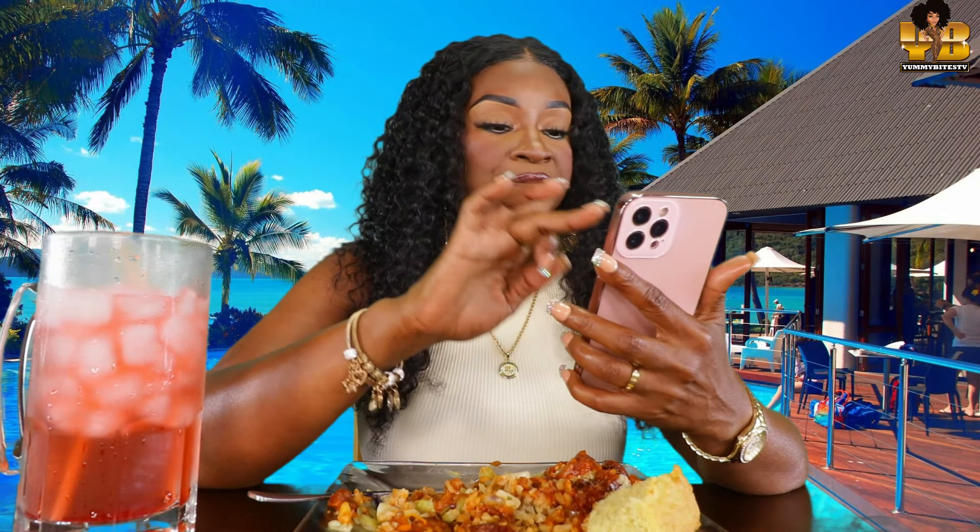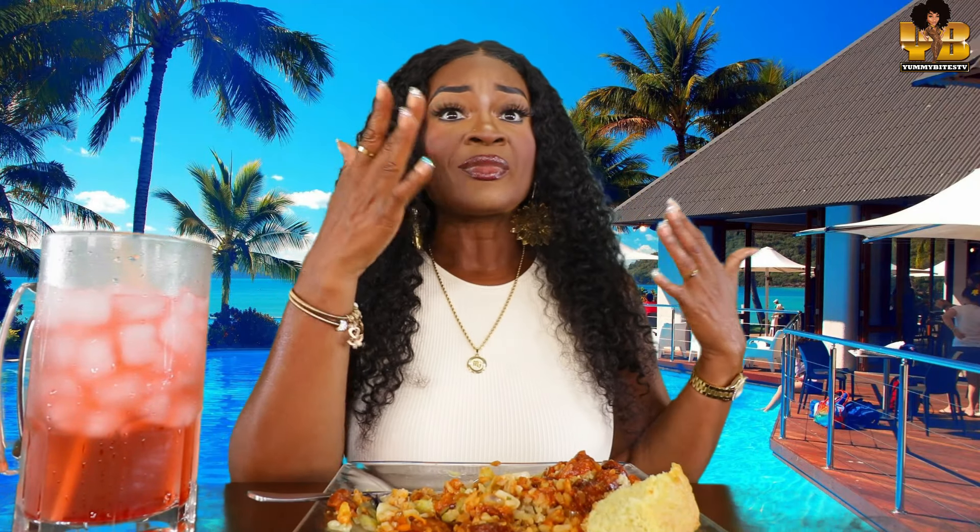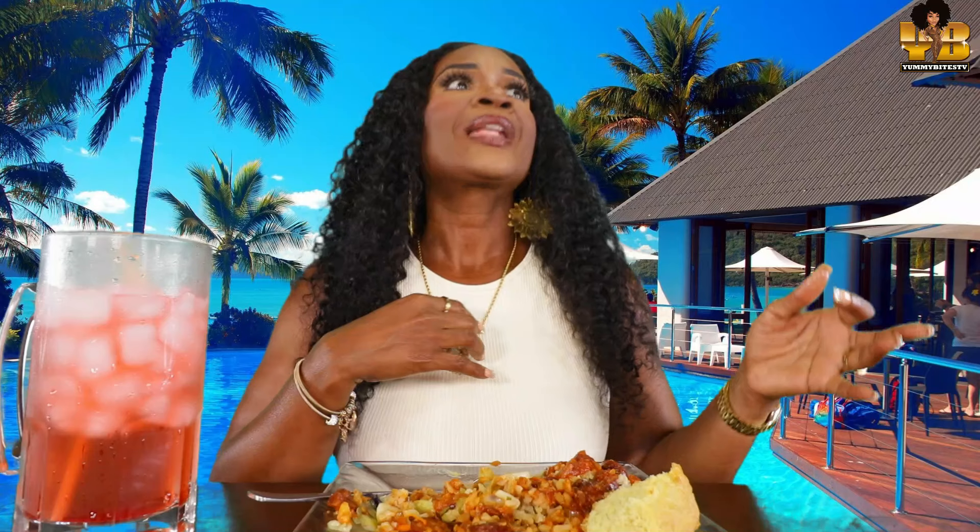Did y'all see that video of this young white lady? She was at her graduation — I'm not sure if it was college or high school, but it looked like it might have been college. As she was coming upstairs and about to shake all of the faculty's hands, including the superintendent, who was Black — her dad runs up on the freaking stage and blocks her from shaking the superintendent's hand. He literally put his hands on this man and pushed him out of the way.